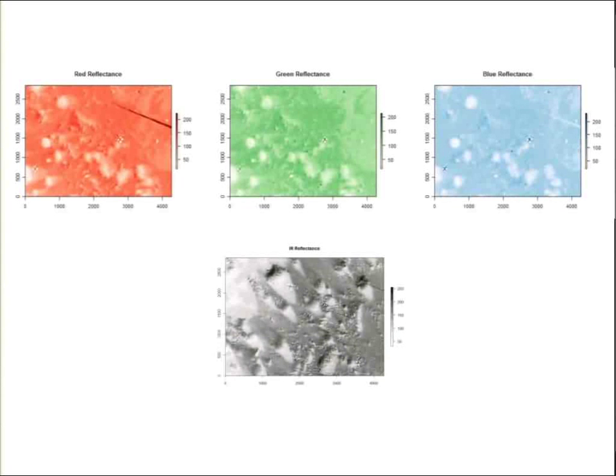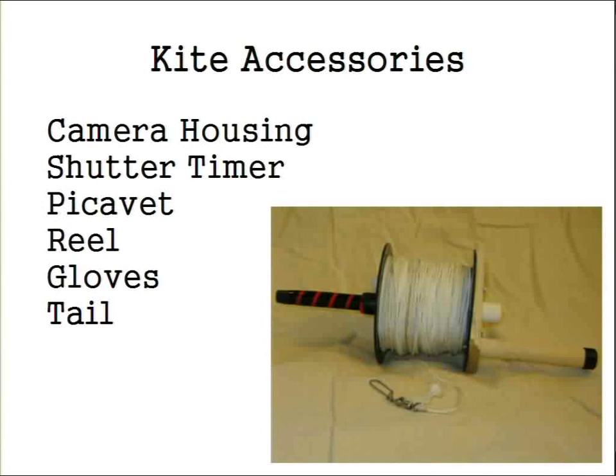Some other kite accessories: beyond camera housing and shutter timers and the picavet, you want to get a really substantial reel for these kites. I recommend just purchasing one — we tried to make our own out of nice hardwood but it cracked and broke. The big parafoil pulls so hard it actually pulled the reel apart. The silver one we use is actually for deep-sea fishing, meant for pulling in marlin. That's a good analogy for the big kite — it really does pull hard.